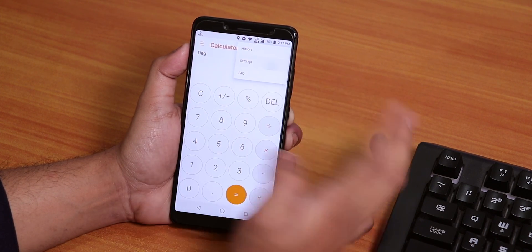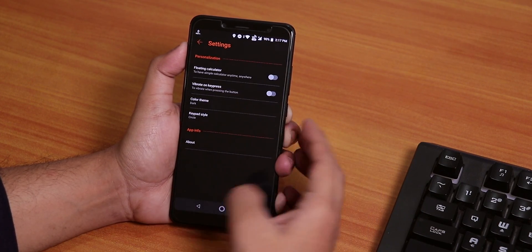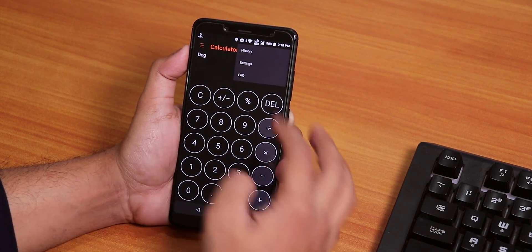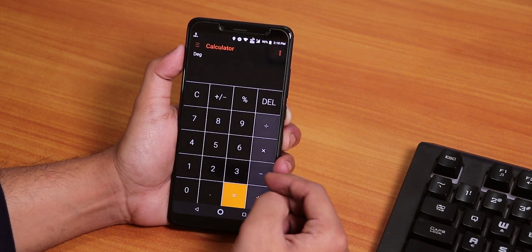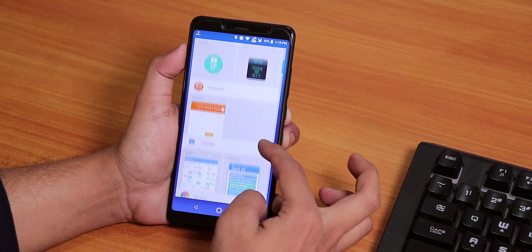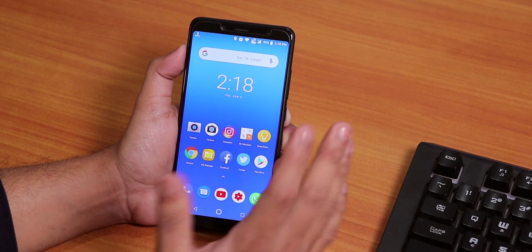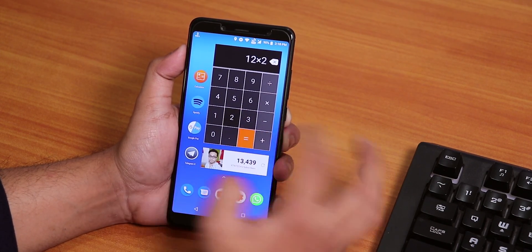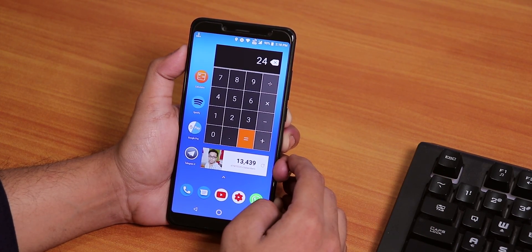Even if you tap on these three dots and go to the settings, you can enable multiple stuff — like you can switch to a dark calculator. As you can see, it changed to dark, looks pretty cool. You can even change these circular buttons to square or rectangle buttons. And one more interesting thing about this calculator — let me show you the widgets. You get one full widget of this calculator, so if you are someone who is really into the calculator, you can just switch to this home screen and calculate whatever you want. Let me know if that helped you in the comments down below.